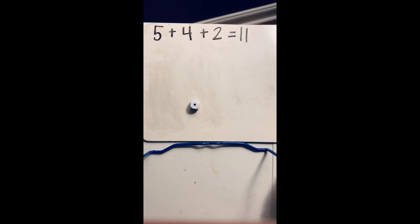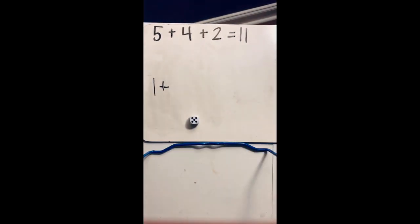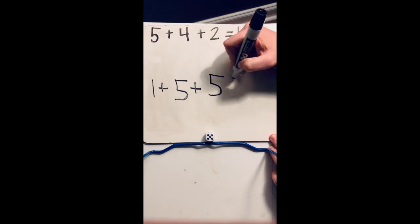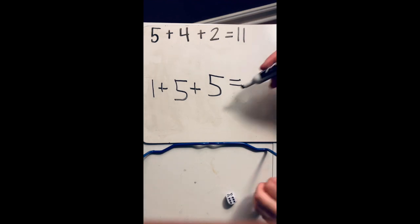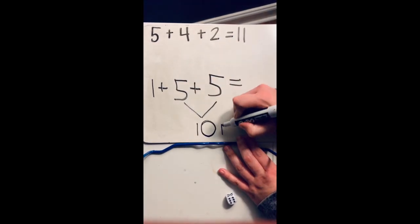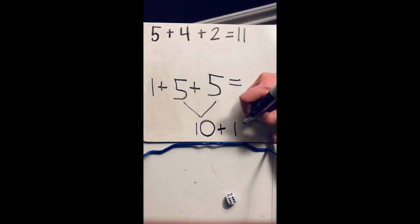I'm going to roll the dice again. I got one. I'm going to add that plus sign so I don't forget. Roll it again — okay. Second plus sign. And I'm going to roll one more time. Now before I solve this one, think about those strategies. Do I see any doubles? Good job — I see a double because five and five are the same number. What is five plus five? Good job, it's 10. So now I can say 10 plus one, count on and say 10, 11.